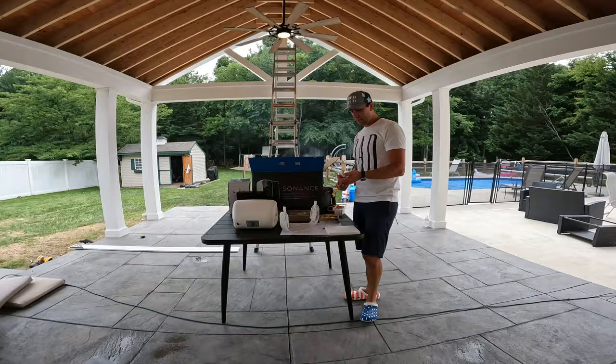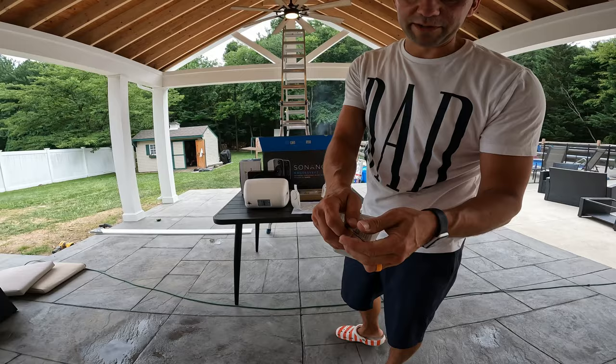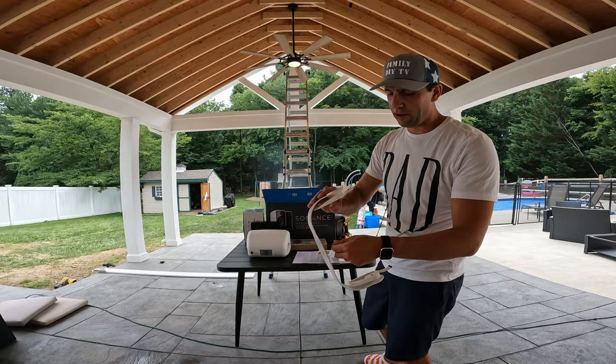The screws that came with the kit are these little short ones — they're not long enough. So I'm going to use these GRK cabinet screws. The reason I'm going to use them is because they're flat on the end, which allows me to get a good connection to the wall, and they're long enough to go through everything and actually hit wood to attach it.